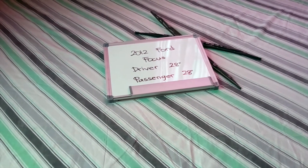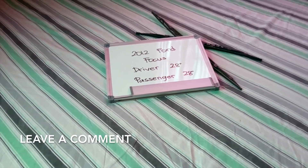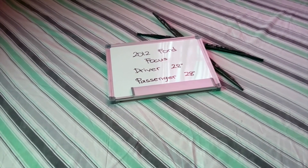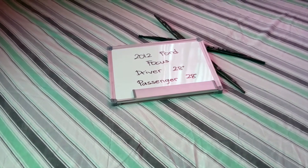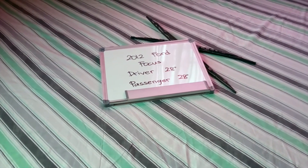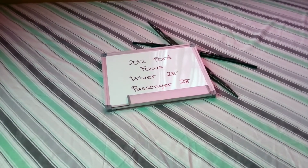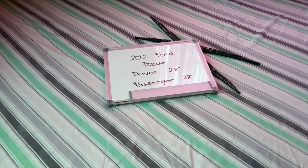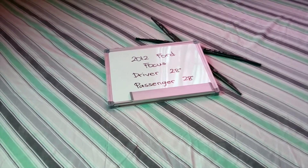Now the wiper blade replacement size for the 2012 Ford Focus is this size right here. The blade size is the same for both sides, which is a very important note to remember. As you can see, it is 28 inches on both driver and passenger side — once again, 28 inches for both driver and passenger side.